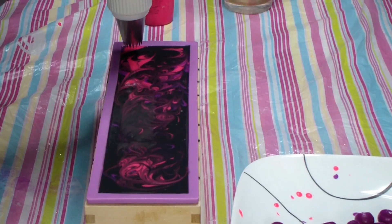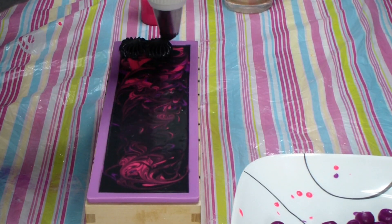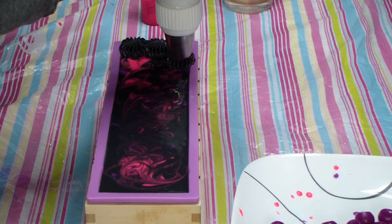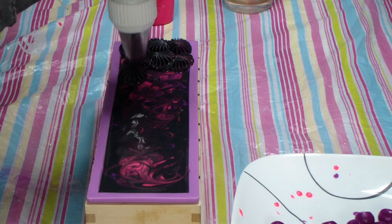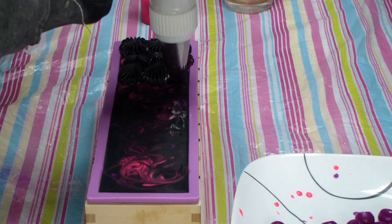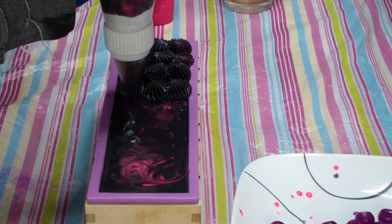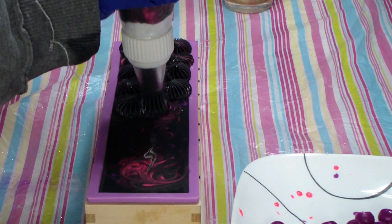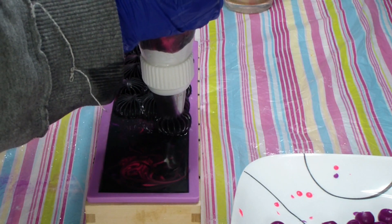Hey guys, welcome back! We're going to pipe this Winter Nights for Women. Oh, it's coming out so loud — there comes some color! This piping tip lets a lot out all at once. Love the tip though — it's from Amazon and I'll try to link it.